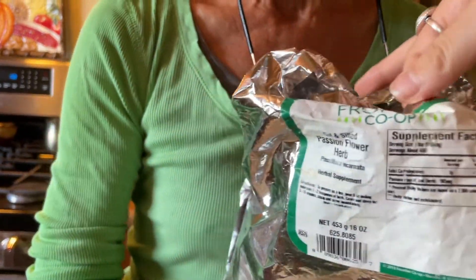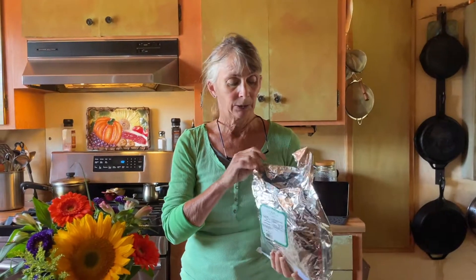The next ingredient is passionflower. I got a lot of these herbs from Frontier Herbs. You can buy them in smaller packages — not such big packaging. If you'd like to expand out some of these, you can find all of them online. I like the company Frontier; you can get everything organic and in smaller four-ounce packages.